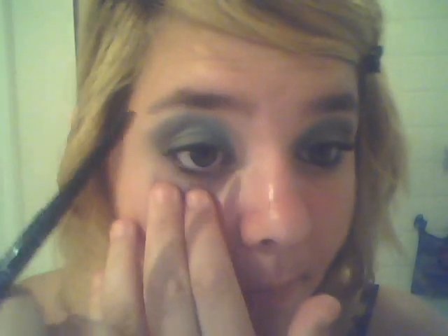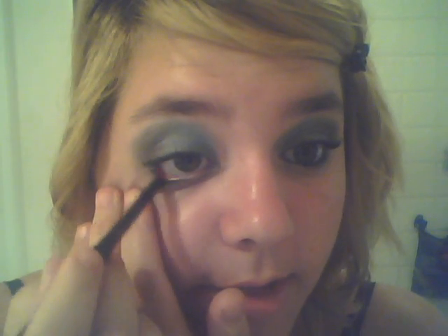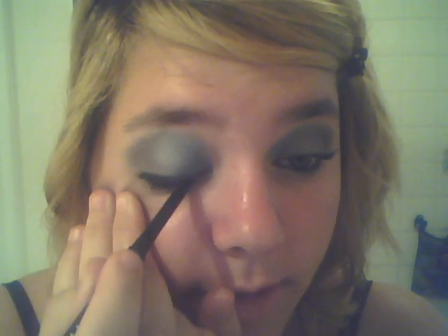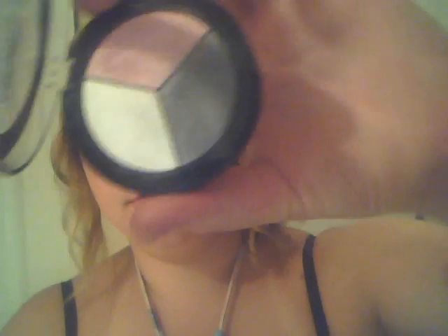Oh wait, I forgot — hold on. Then you're actually just gonna go in with your eyeliner and just put it on your lower lash line. This is the Maybelline Smudge Proof and Waterproof one. This one actually lasts all day — I know a lot of eyeliners say they're waterproof and smudge proof but a lot of them aren't. I've had this one on this eye since this morning and it has not smudged.